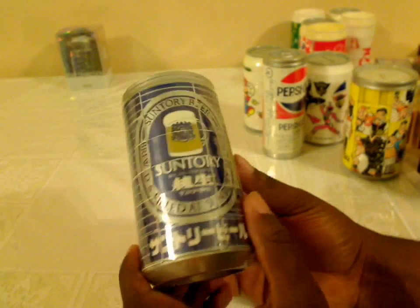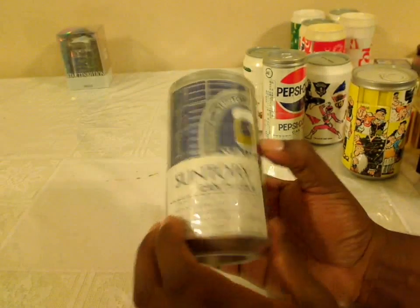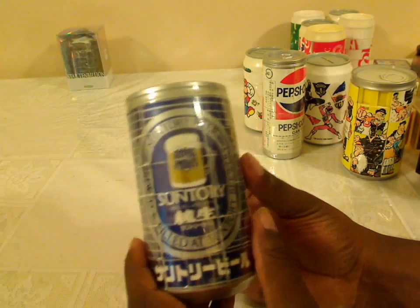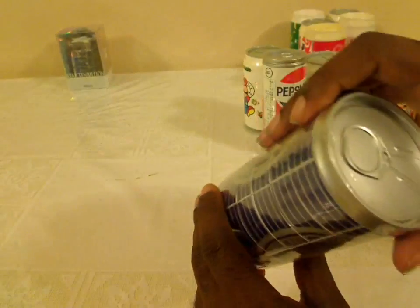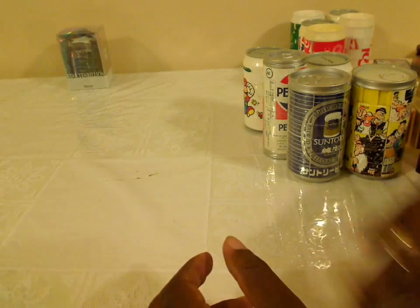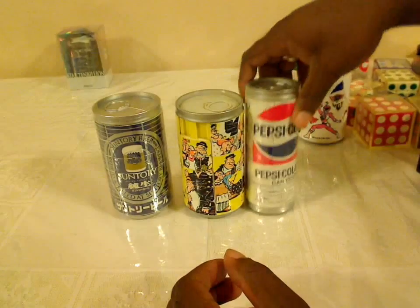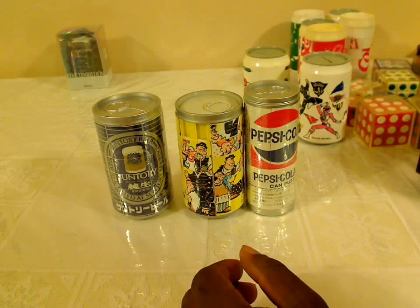Here's also a Suntory beer can from Japan — this one is also unopened, and I'm not sure whether I'm going to open it. I may just leave it unopened and see what happens. And in the back there's an extra Star 10 Billion puzzle from Club Nintendo. Anyway, this is my collection of 3D sliding and rotating puzzles.